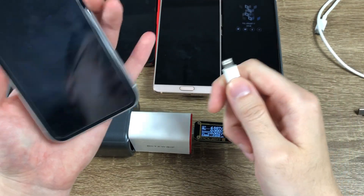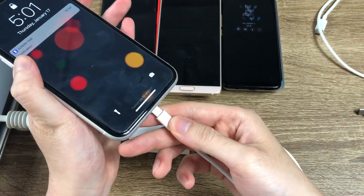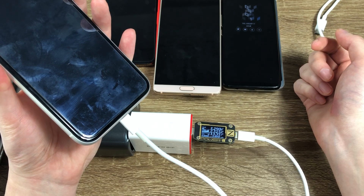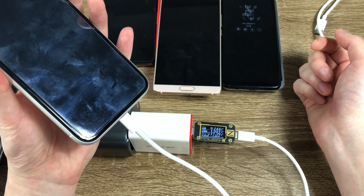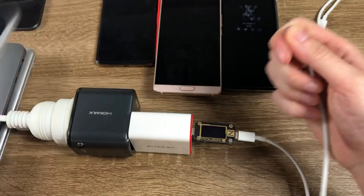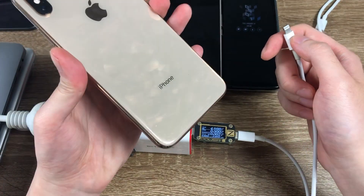Now let's do the iPhone XR. Plug it in. About 17W at 9V.